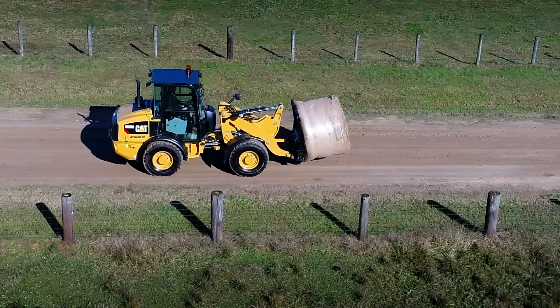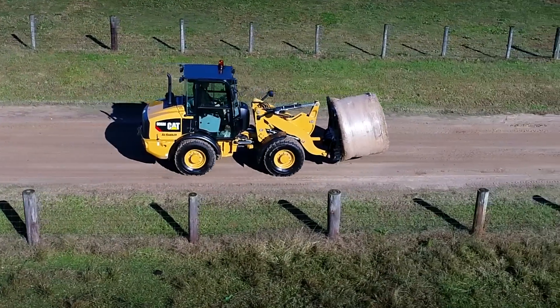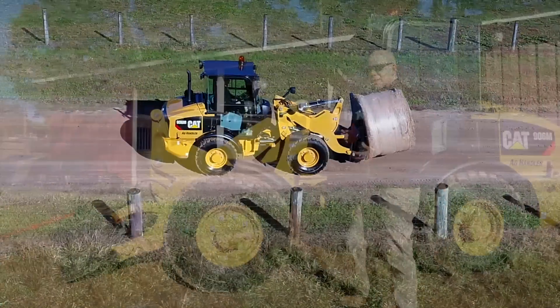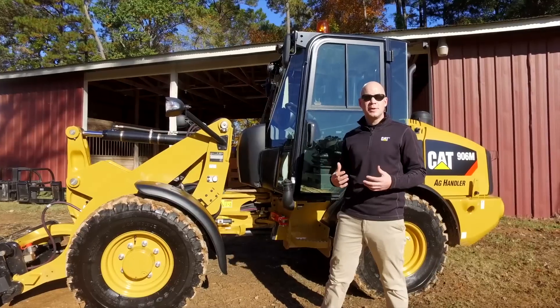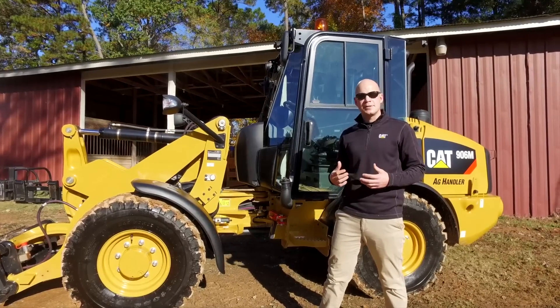We've got specific tires that are going to help maximize traction in those muddy conditions. Lighting — we know that as a farmer you're waking up early, you're working late nights, and you need to be able to see what you're doing to maximize safety.